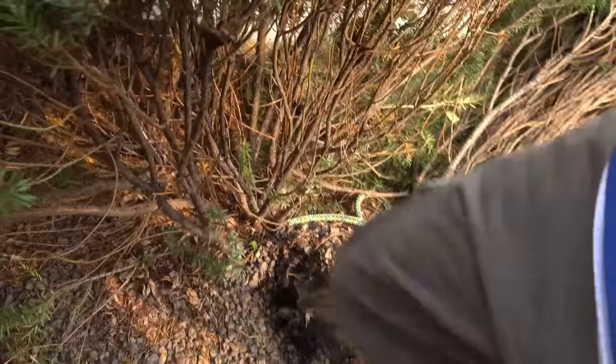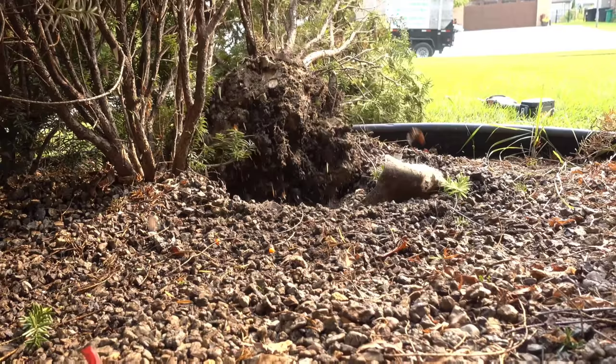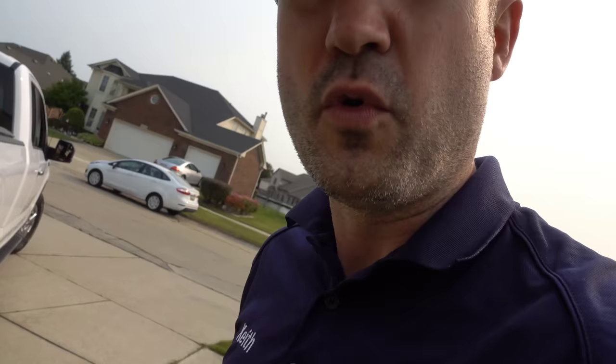Got out of the truck while it was still in drive and it yanked the whole shrub out — look at this. We got to kick these rocks away. Fifteen minutes in and we already have four shrubs out, and we're actually picking up the pace now that we've got a system down.